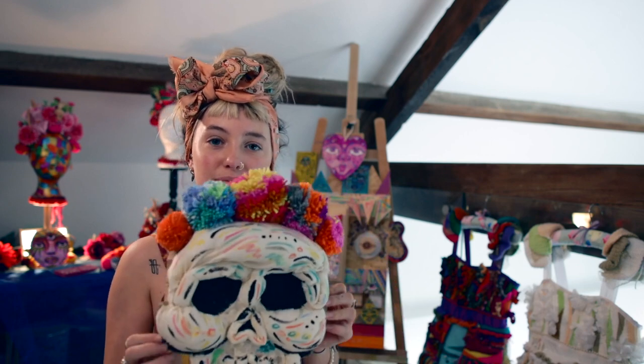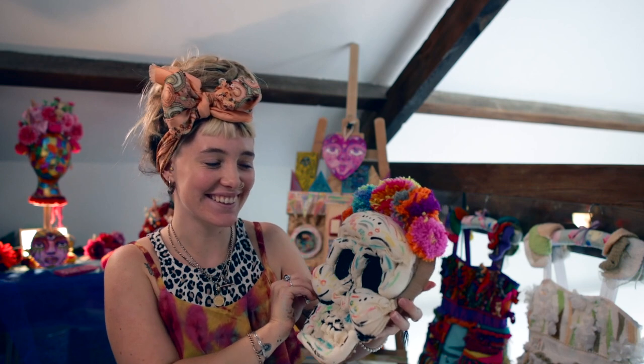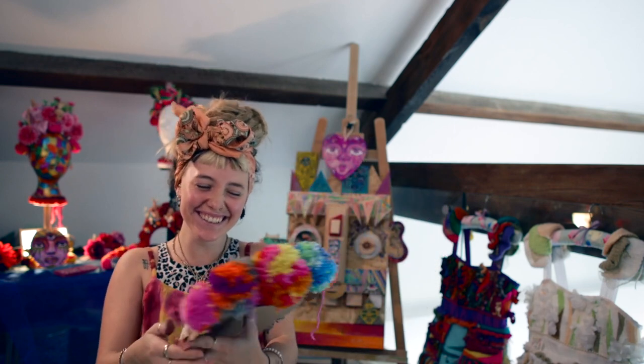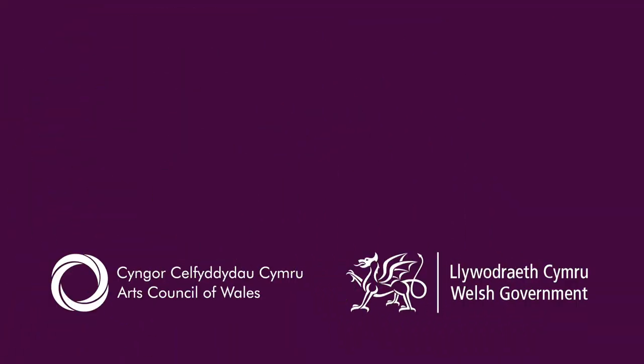And there you have your Halloween mask. Thank you for watching. Bye bye!